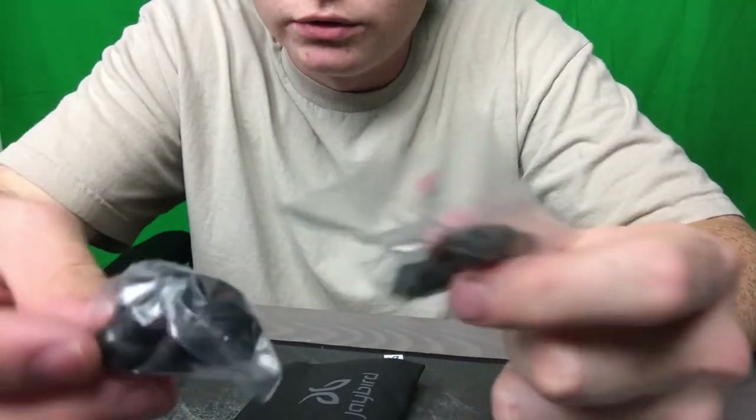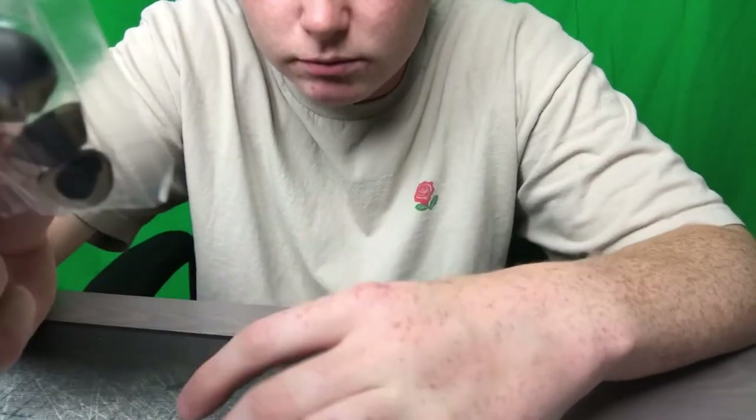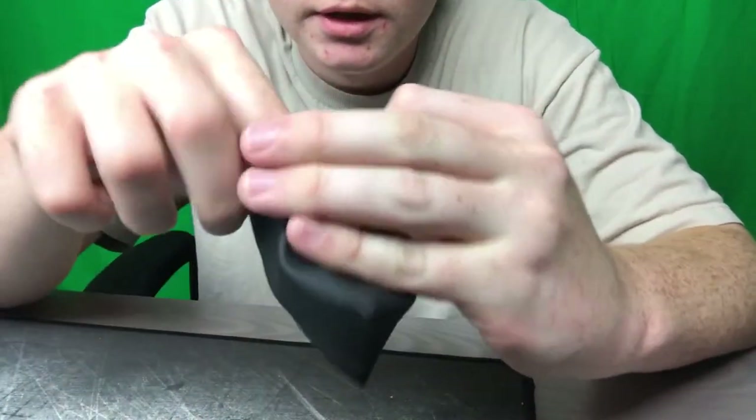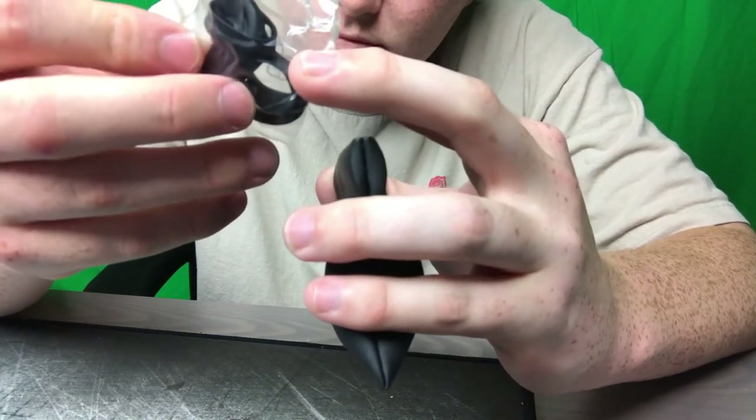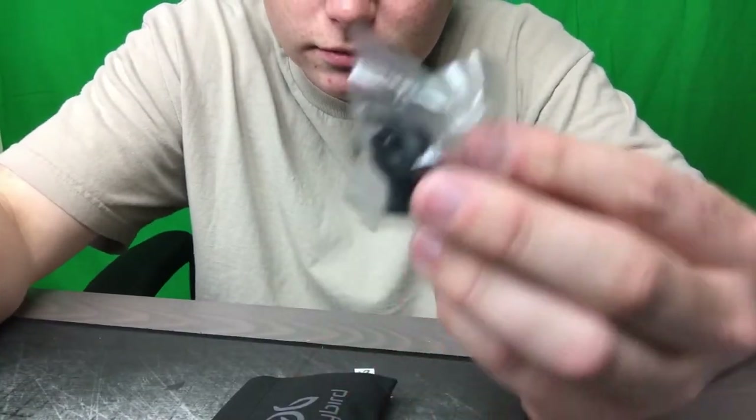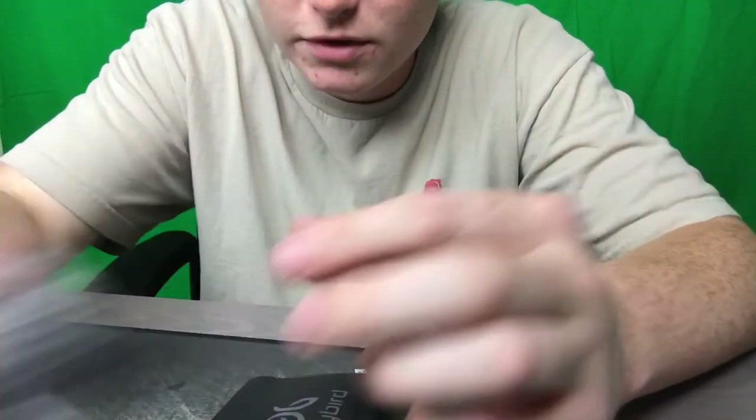You also get bigger and smaller tips, and canal holders for around your ear canals — larger tips and even larger tips. Then there's right and left labeling on the buds — right here, left here. Cool stuff, just a little bit of accessories.